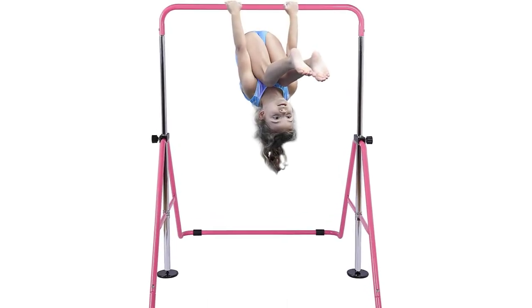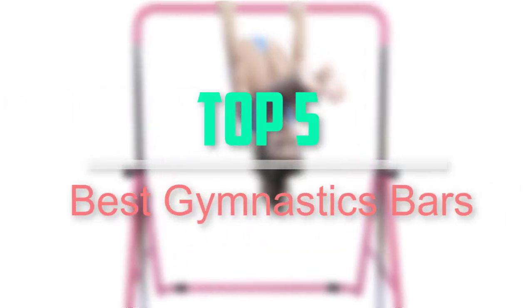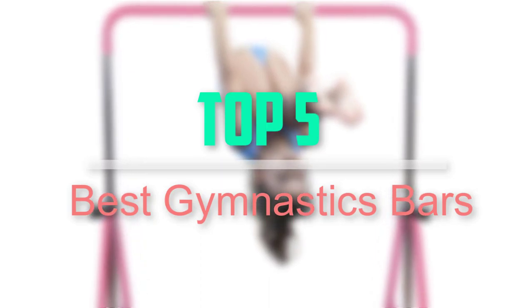Hello everyone, welcome back to our new video. In this video, I will give you more information about the top 5 best gymnastics bars that are available on the market.